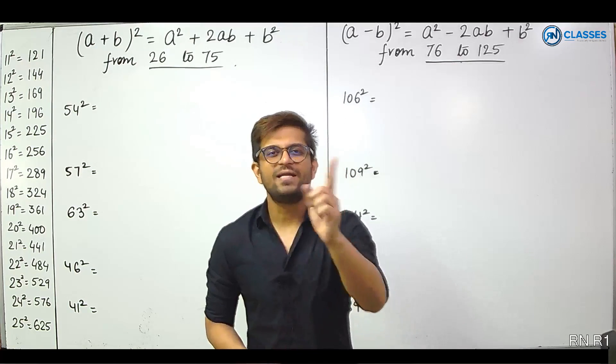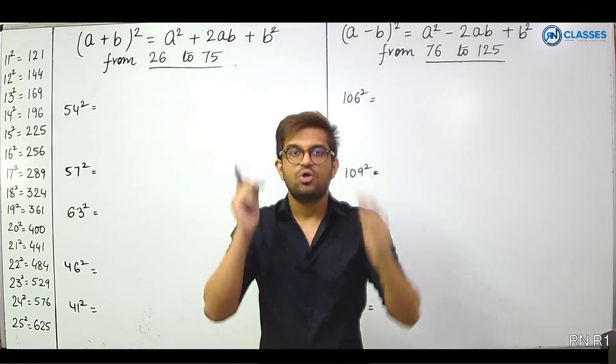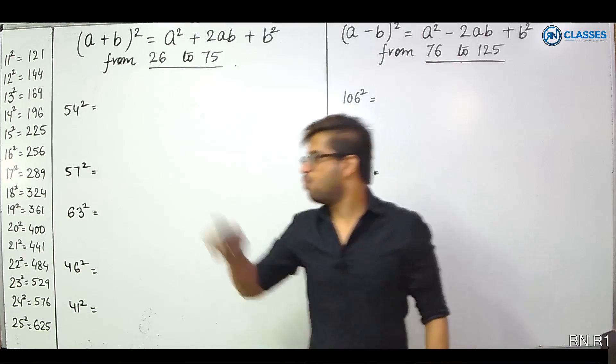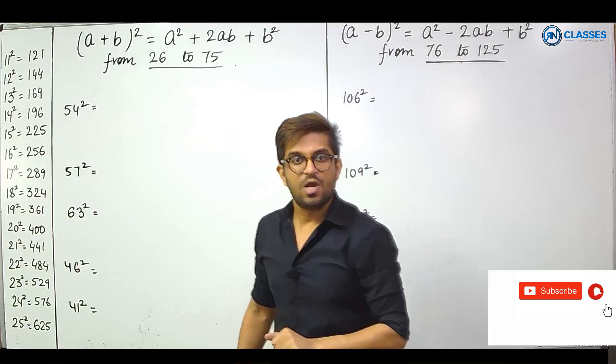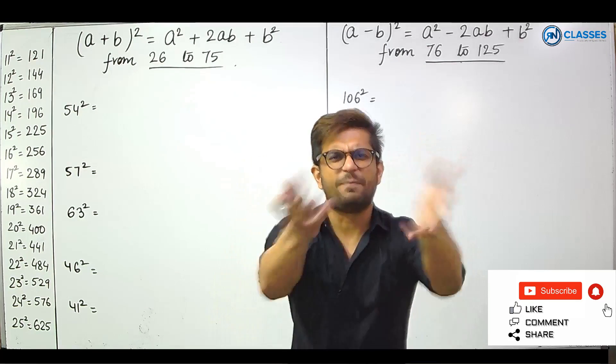Welcome students. RN Classes is back with a video on mental calculation. Today I am going to teach you how to write squares from 1 to 225 in under 5 seconds. Accuracy will improve, speed will improve, score will improve.